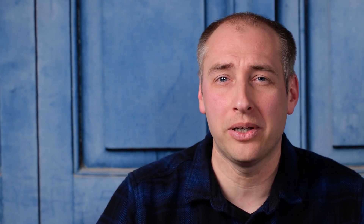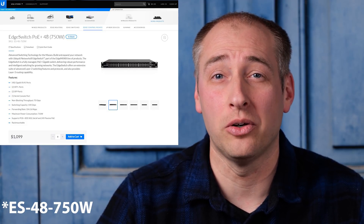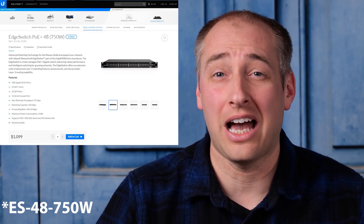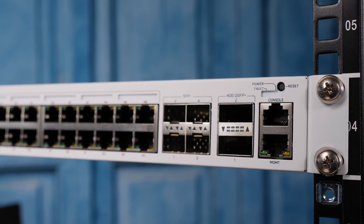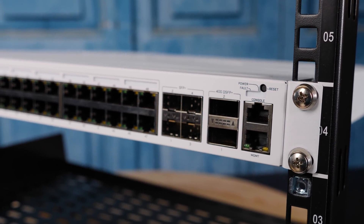For some context, the Ubiquiti ES-48-750W is another 48-port, 750-watt PoE switch, but that switch only has about two SFP+ uplinks, and it costs around $1,000 on street price — even more at list. So if you compare this switch to that, you're saving hundreds of dollars. But there's more: with four SFP+ ports plus two QSFP+ ports, you're talking about more total network throughput than pretty much anything even remotely close in its price range.